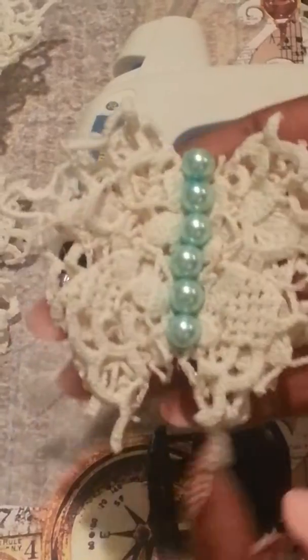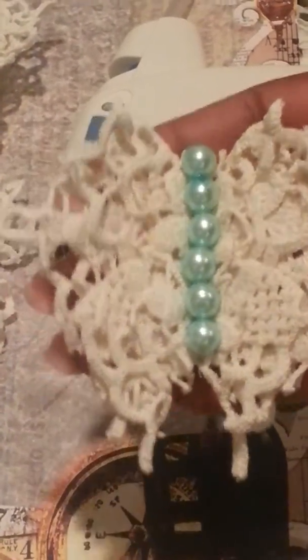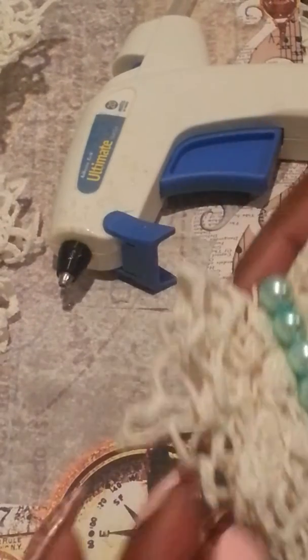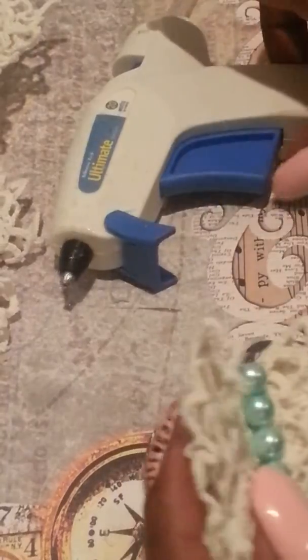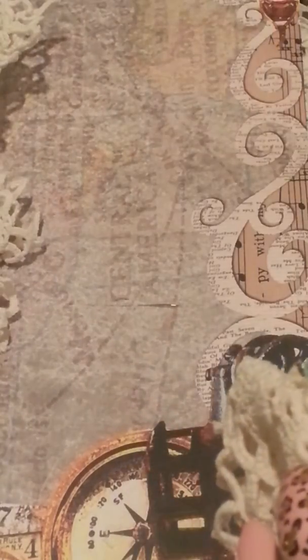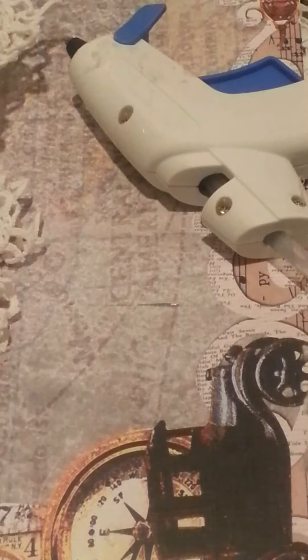So here it is after I've added some pearls to it. The dimension is gone off of the butterfly, but what I was looking at while you guys were away was the fact that I don't like that, because it doesn't really look like a butterfly to me.